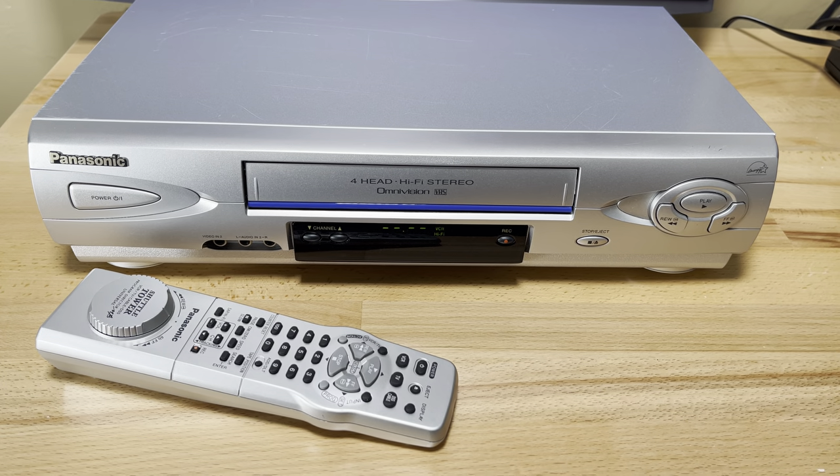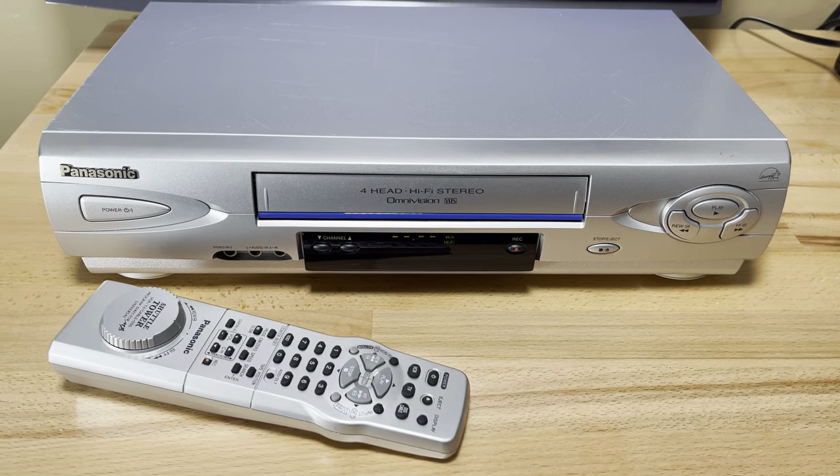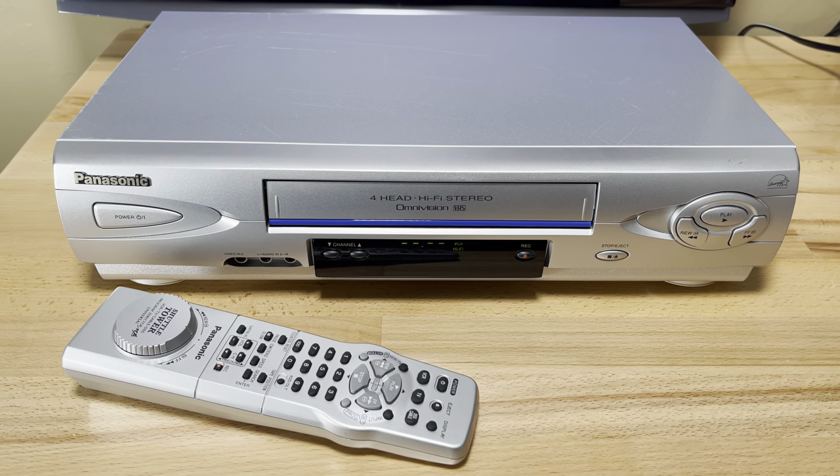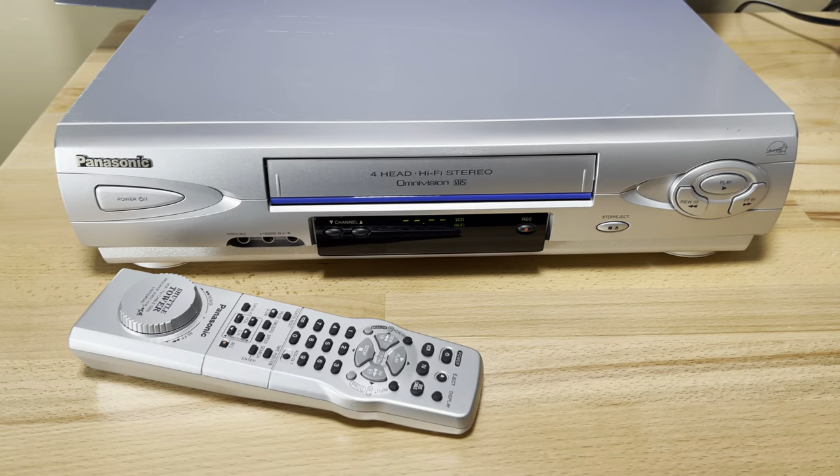Welcome to the Pastime Tech. My name is Teddy and tonight we're looking at a Panasonic VCR. It's model number PV-V4603. Alright, let's take a look at this one.